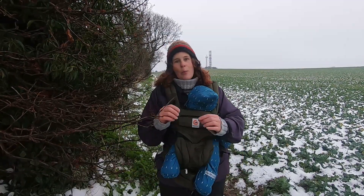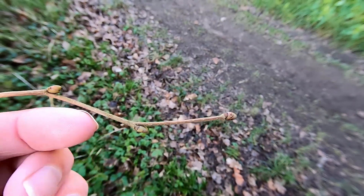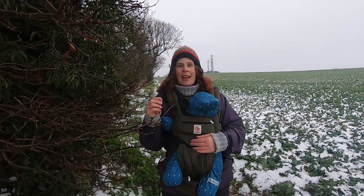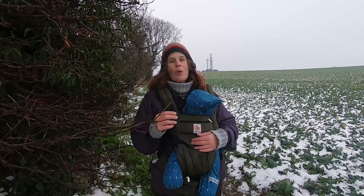Then there's B for buds and twigs. The first thing to look for is the pattern of orientation — are the buds coming off in opposite pairs, or are they coming off alternately in a zigzag, or perhaps spiraling up the twig? There are also terminal buds at the end of each twig, and these can be singular in some species or in a cluster in other species.